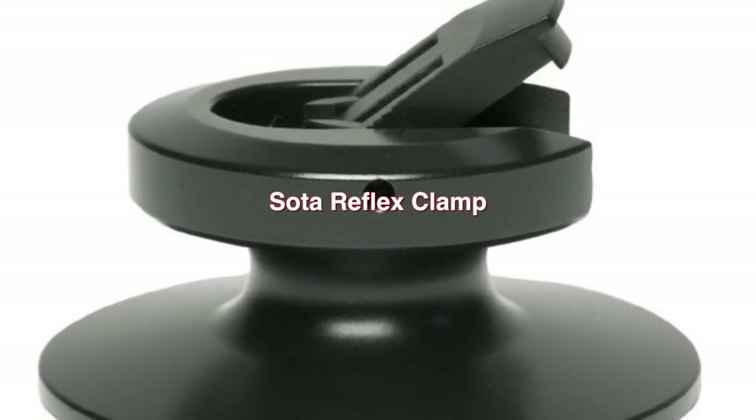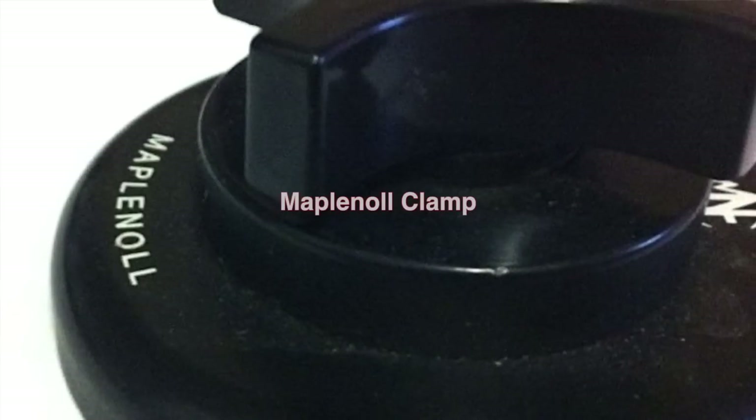The best clamps regarded today — for example the Sota Reflex or the Moplinol with the big cross handle on top — unfortunately go for hundreds of euros. However, there are excellent budget solutions that adopt the same geometry and gripping technique. Please bear in mind that your spindle must be fixed and not the removable kind; if your spindle simply pulls off, you cannot use a grip clamp because it will pull the spindle out of the bearing.